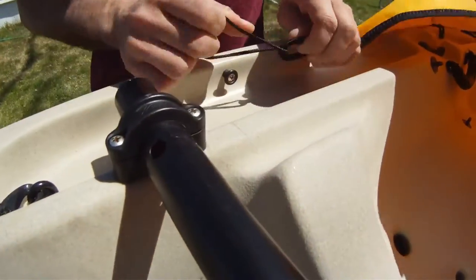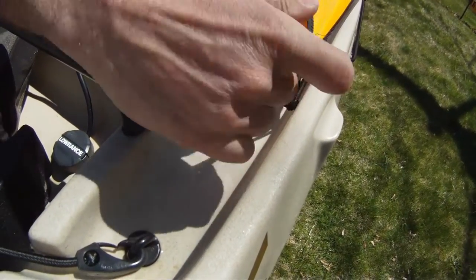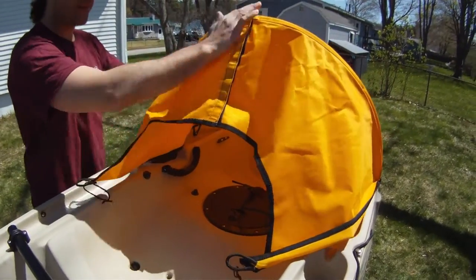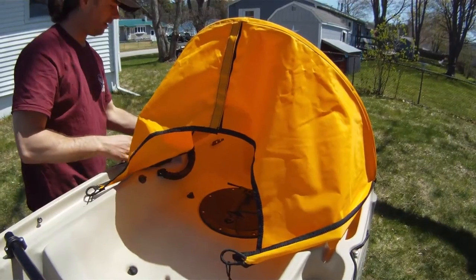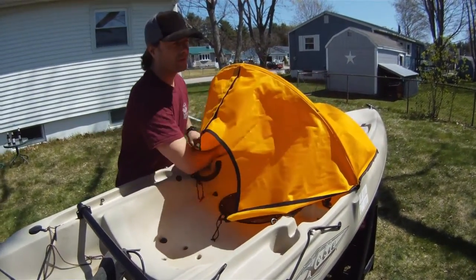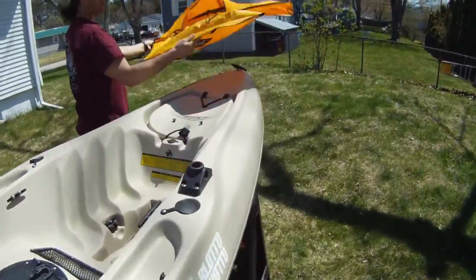We're going to pull that cord and take it off both sides. I don't like to let it snap back — we want to keep our gear nice for years to come. You'll notice underneath you have two more; easily unhook those. One down, one to go. Then you'll pull it forward and you are off.